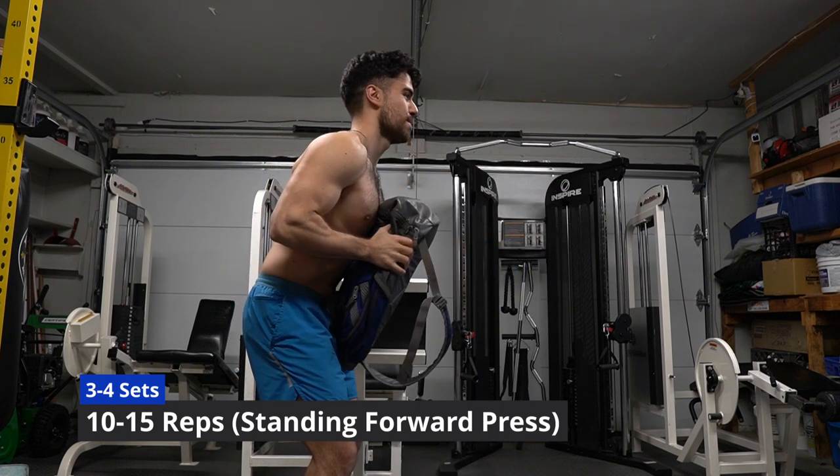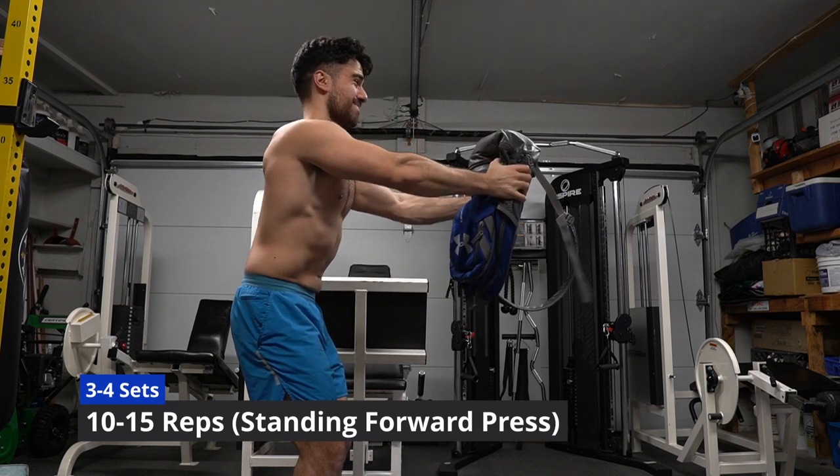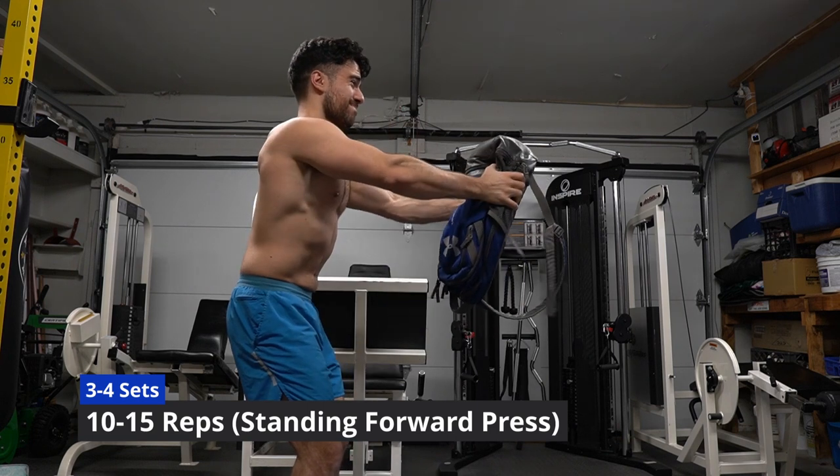You will still feel the burn for sure. Remember, the harder you work, the better your body will use those calories you consume — because trust me, I was hungry while filming this.